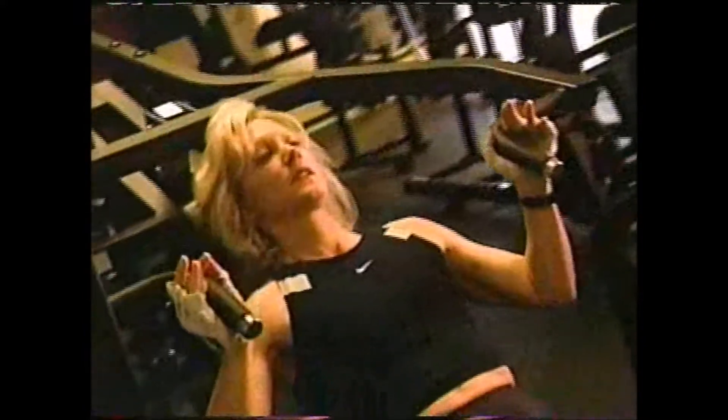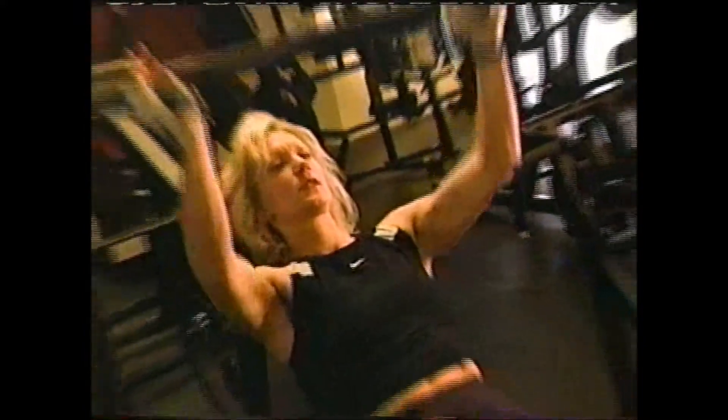Tip number three: don't overdo it. If you're just starting out, the recommended frequency is about twice a week. Begin with 10 reps to see how much you can do, so your body gets familiar with the movement.